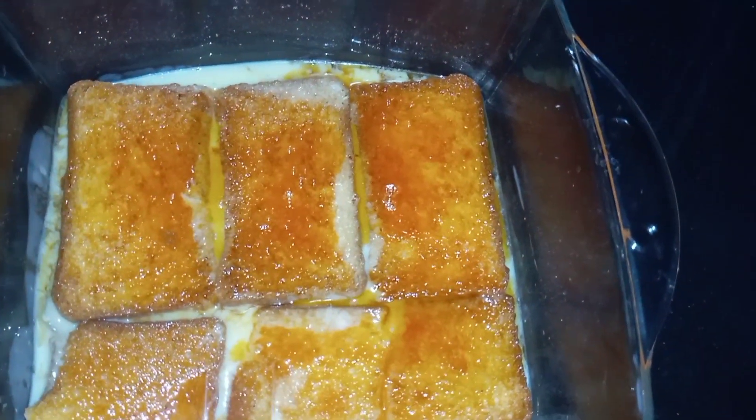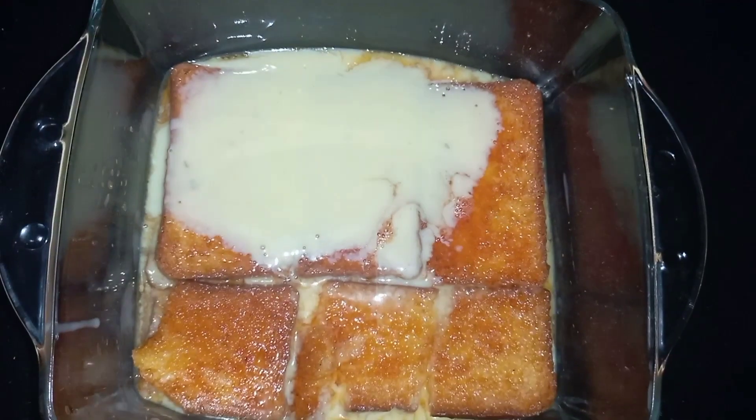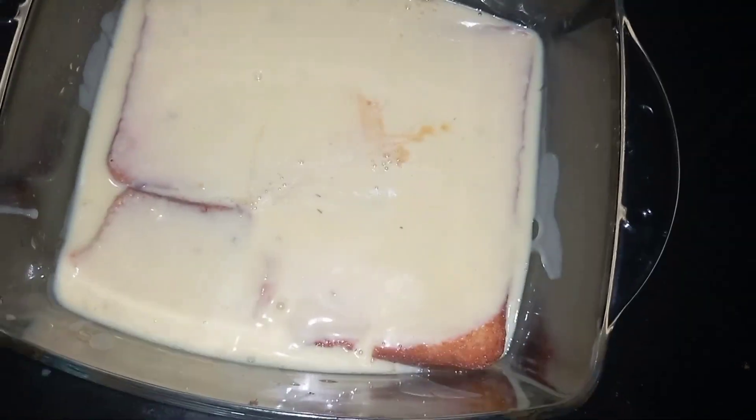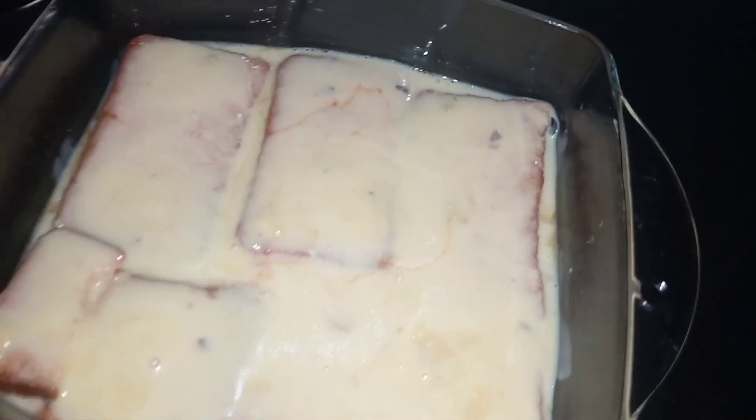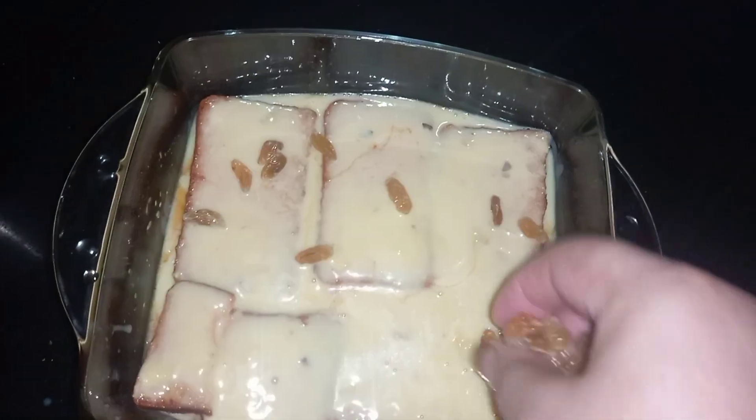We add a little bit more vanilla milk at this point. The rest of the pieces will also be dipped in it. After that, we add kishmish (raisins) on top.